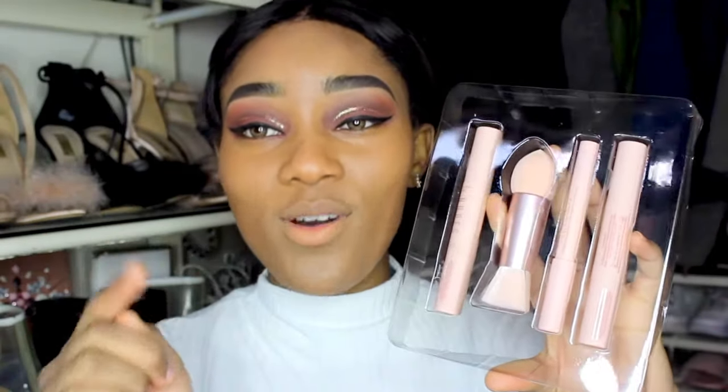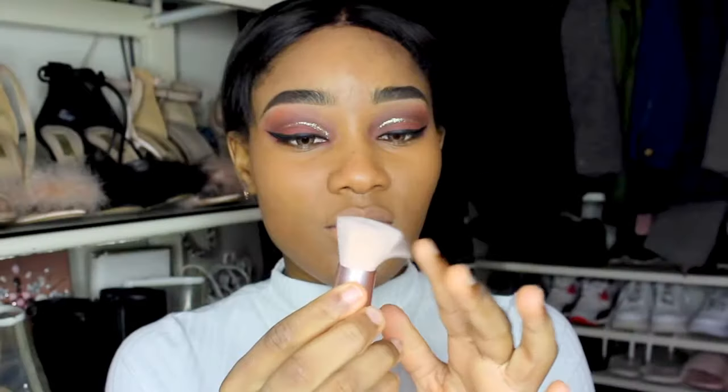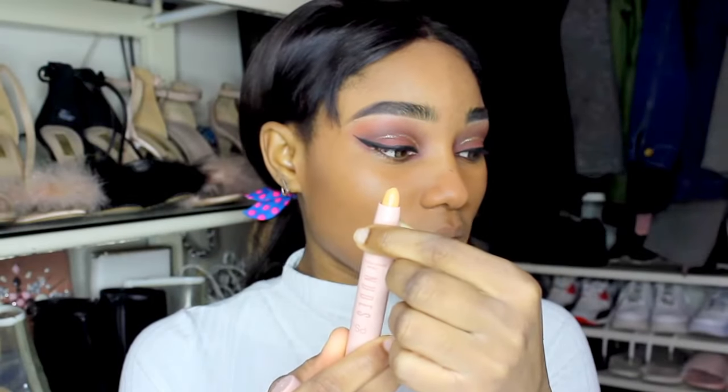From the reviews I saw for the KKW contour kit, I noticed a lot of people complaining that the sponge was too small and the brush was too small. I think Primark maybe made theirs a bit bigger — probably they took feedback from other people's reviews. So this brush is a bit bigger. I think the KKW one was fuller, but I think this will do what it's meant to do. I think she had two pans in hers — one dark and one lighter — but Primark has three.